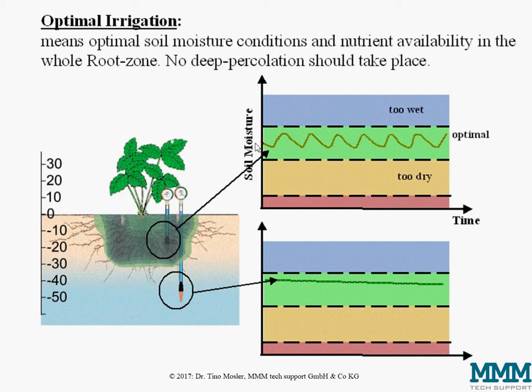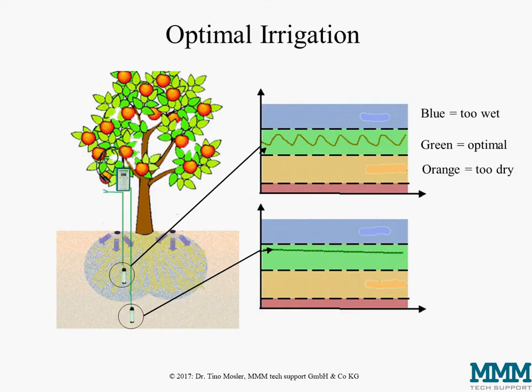The upper sensor should fluctuate in the crop and development stage specific optimum range, while the lower sensor should create almost no movement over time. This basic principle is valid regardless of the crop — it could be strawberries, it could be permanent crops like apple trees. Always the same approach: two sensors, one in the main root zone and one below.